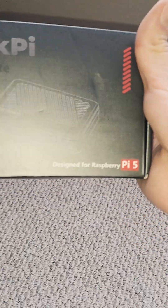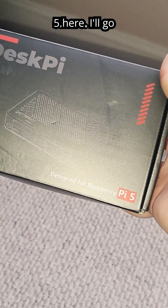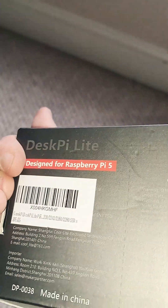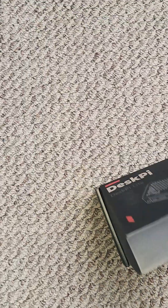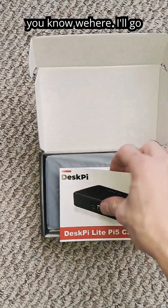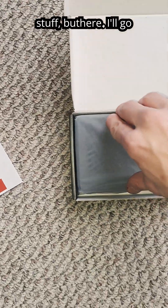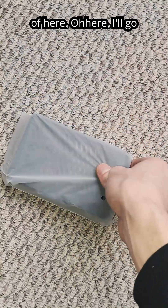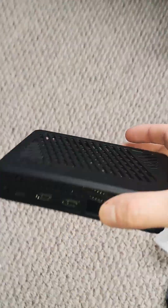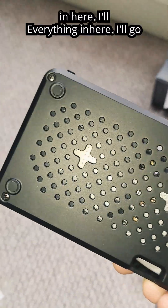I just thought I'd show you guys when I just arrived — the new DeskPi Lite for the Raspberry Pi 5. So we go ahead and open it, we get instructions on how to put it together and stuff, and then we get it out of here — oh wow. Get everything in here.